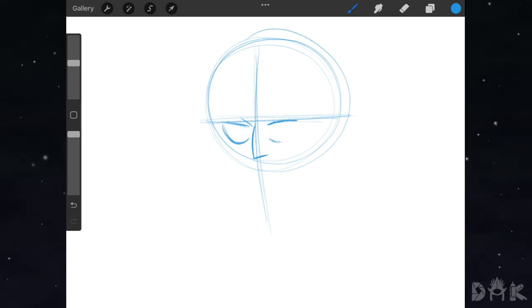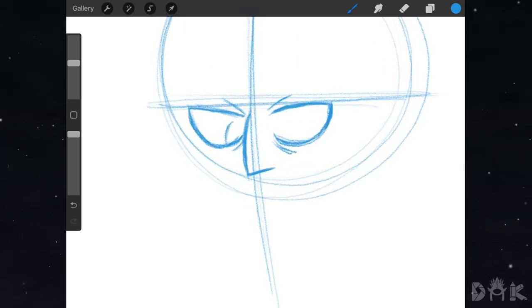We could hop over to the right and start placing in the right eye — a similar shape to the left one. Then we could add in the rest of the details around the eyes. Afterwards we could drop in both the iris and the pupils for both eyes and then go ahead and shade that in.